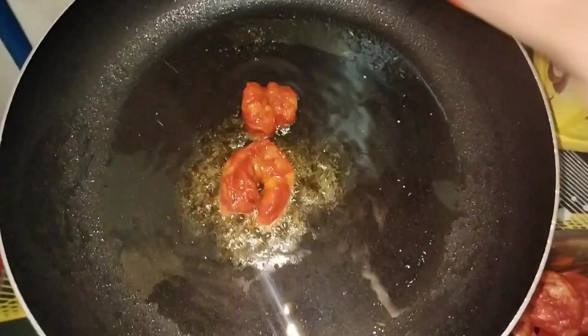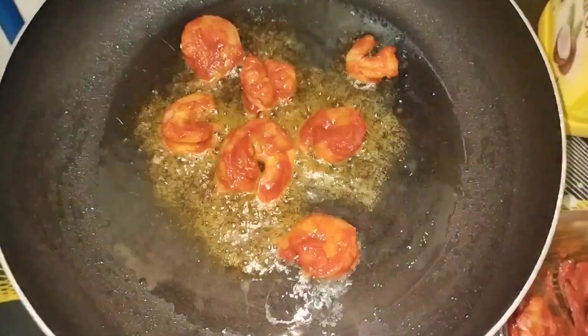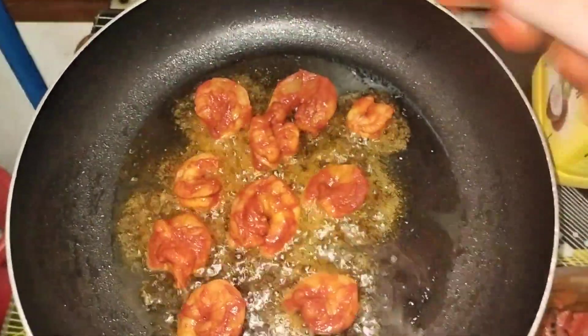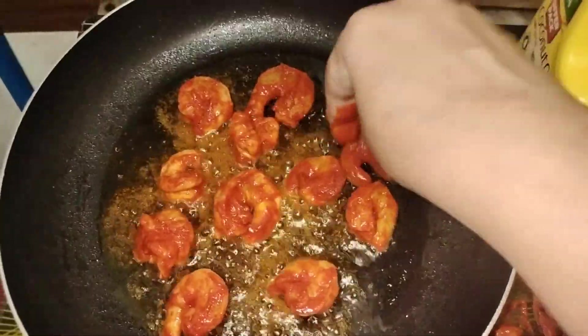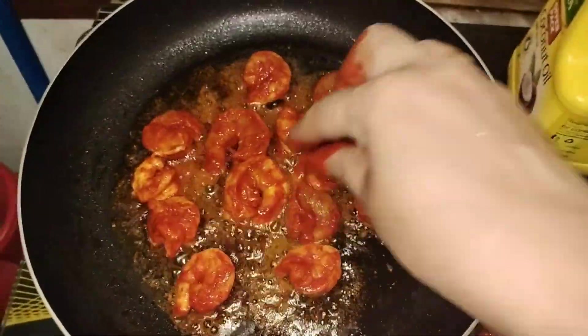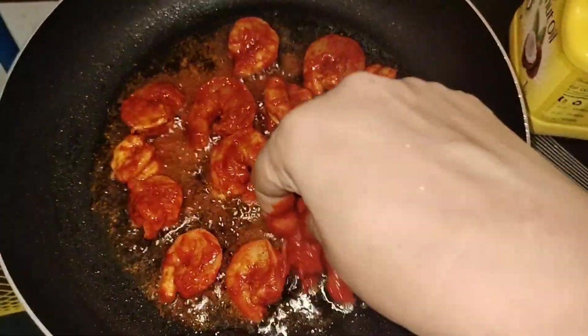We will fry it with a deep fry. I will try to cook it for a few minutes.